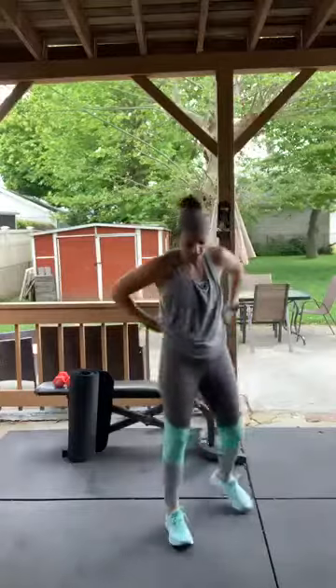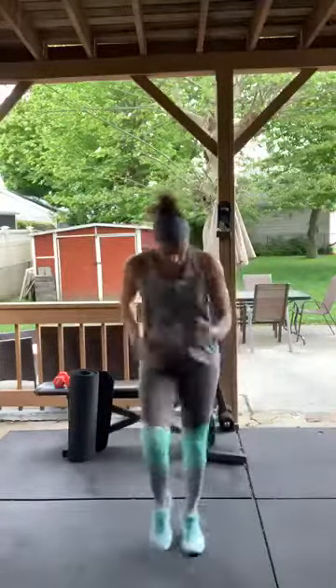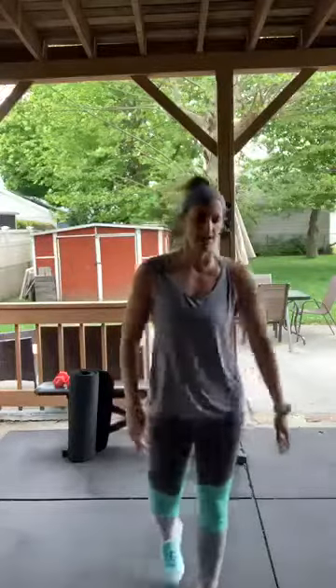This shirt might have to come off! Go — almost done with circuit one. Ten seconds rest, then circuit two.